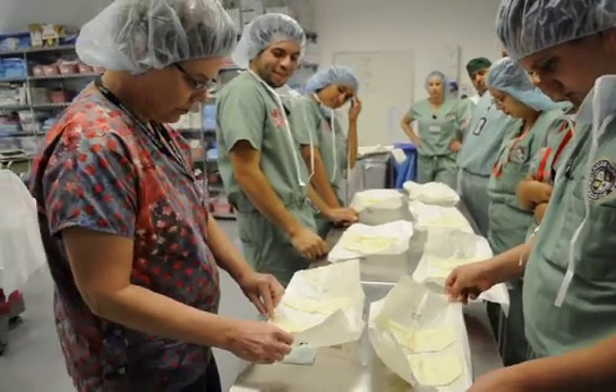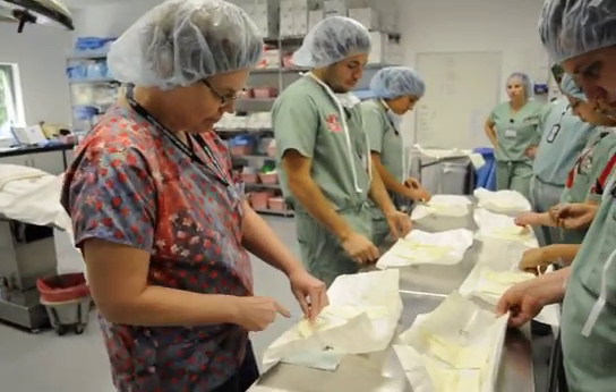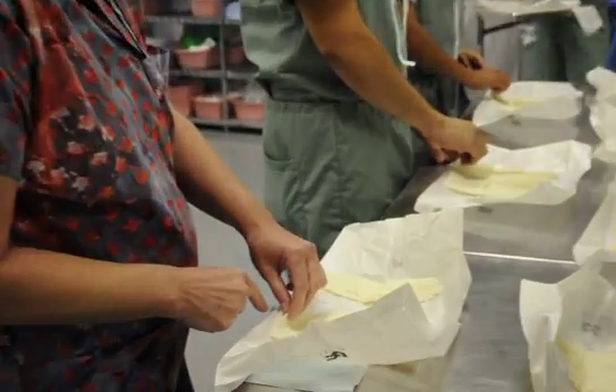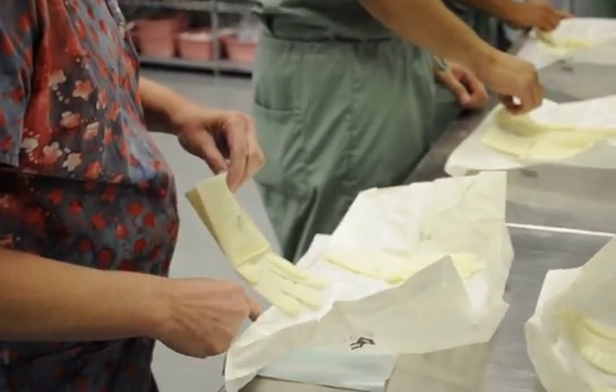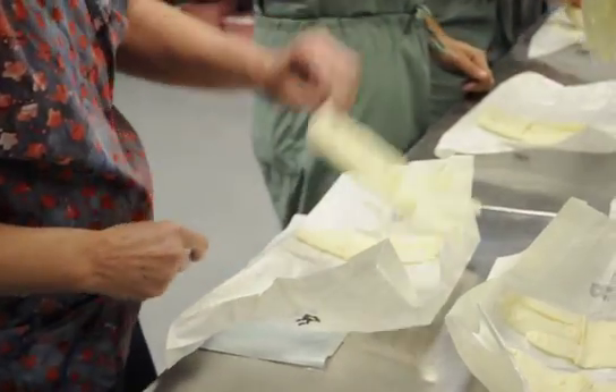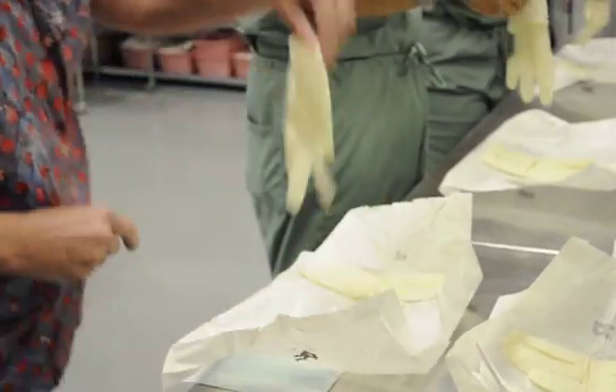Then the first glove you're going to pick up — if you touch the paper, it's okay. But when you go to pick up this glove, don't be taking it down like this, because you just touched the end of this wrapper. So you pick it up carefully.